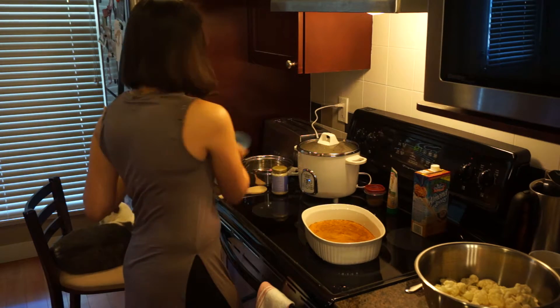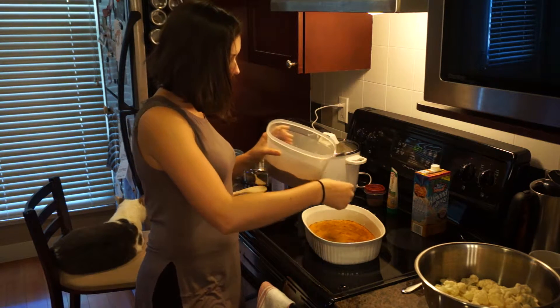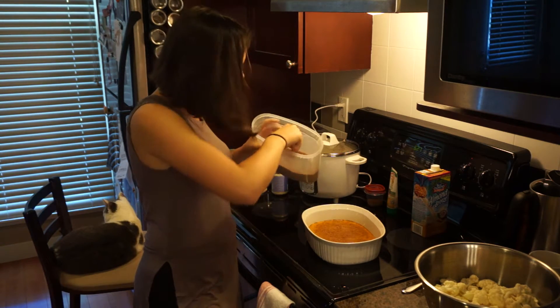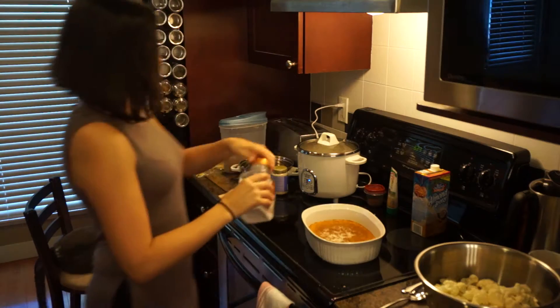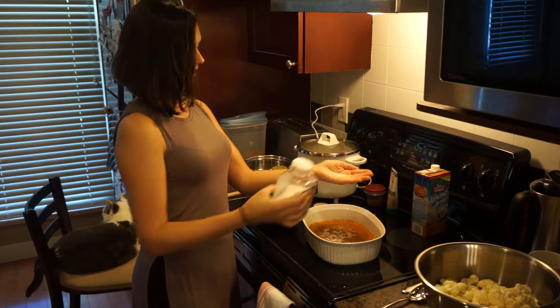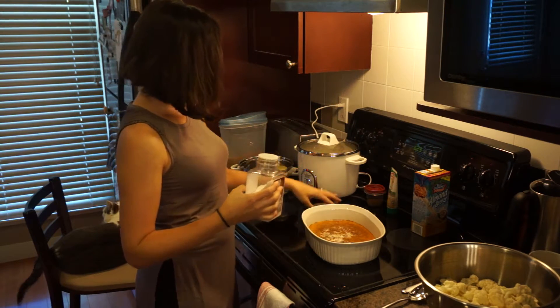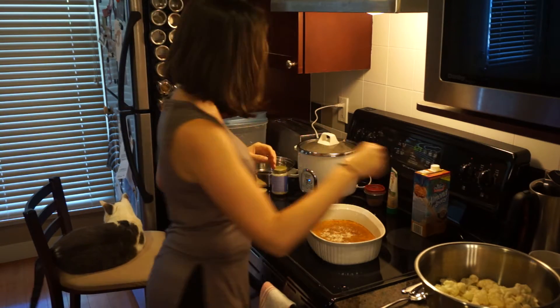Let's just measure this properly instead of using the lid. I'm gonna put in two heaping tablespoons of sugar. And let's do a bit of salt — this I just like to guess, so that's like less than half a teaspoon. And then a bit of pepper.